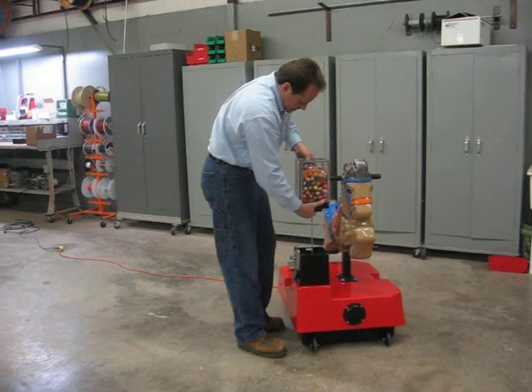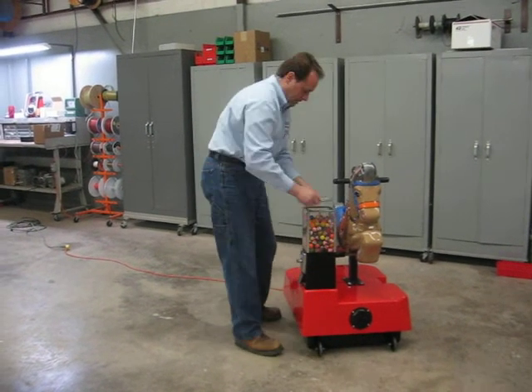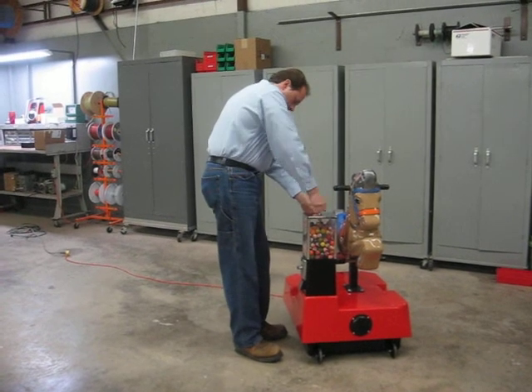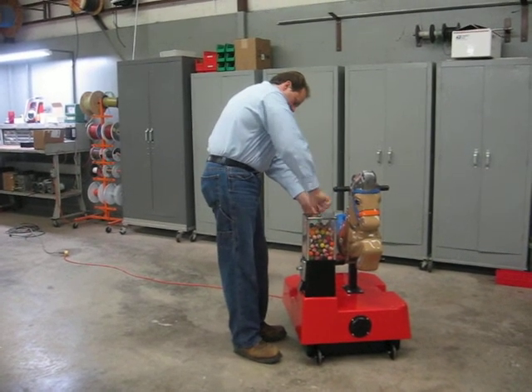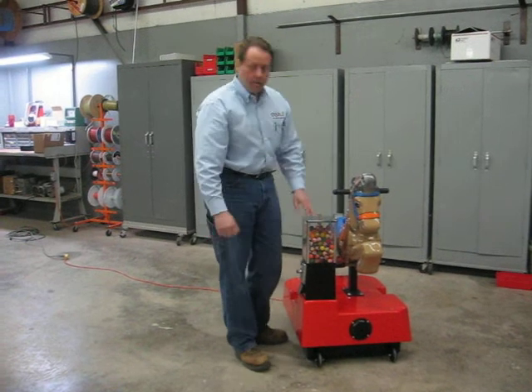Replace the head and the lid. Thank you.